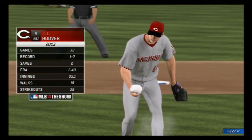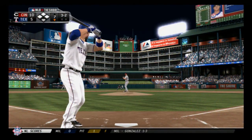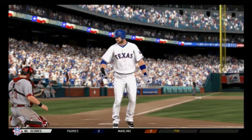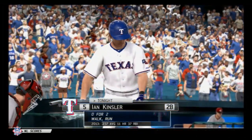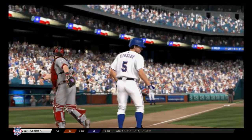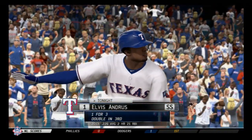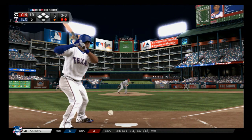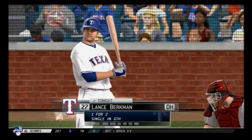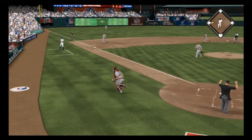J.J. Hoover gets the ball, taking over on the mound to start the home half of the seventh. Craig Gentry up — a half swing but it won't matter, strike three called anyway, that's out number one. Hoover strikes out the second batter as well — back-to-back punch outs to the first two men he faces out of the bullpen. Then a walk puts a man aboard. The runner goes for second but to no avail — he's thrown out.